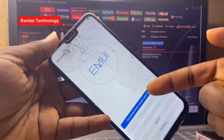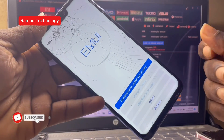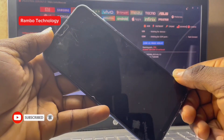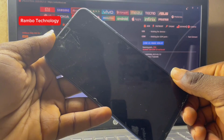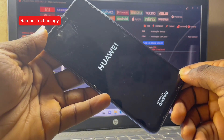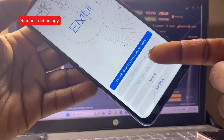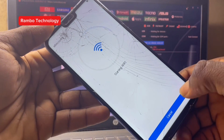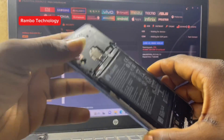This video is for mobile phone technicians. I'll be dropping mobile phone repair videos at least every week, and I'll also be dropping a how-to-grow-on-YouTube video every day for the next 30 to 60 days. Today I have with me a Huawei device and this is the problem I'm facing with it.